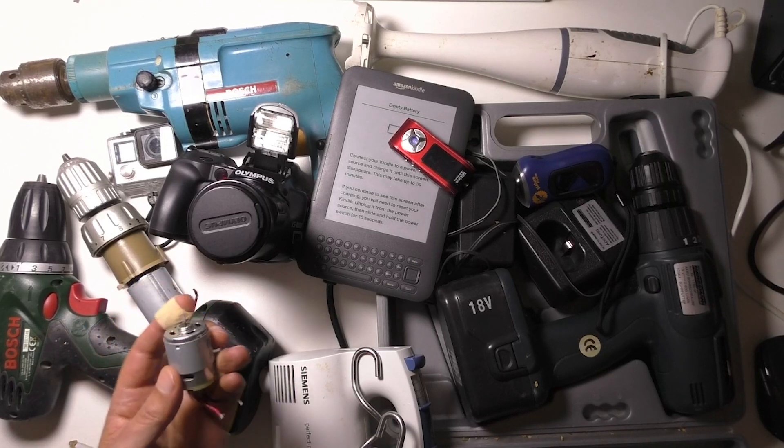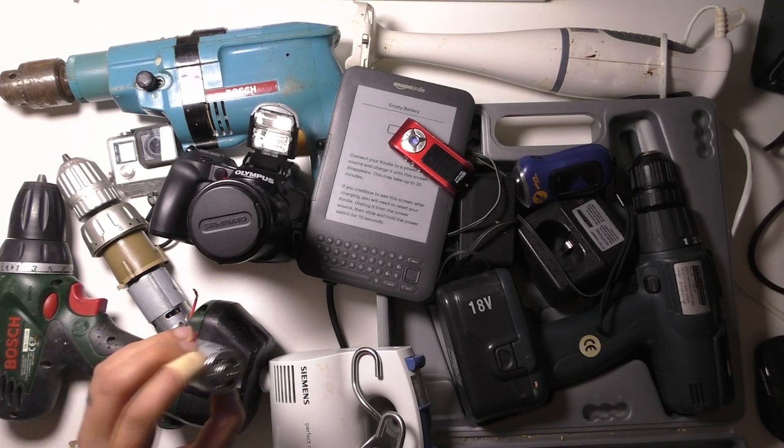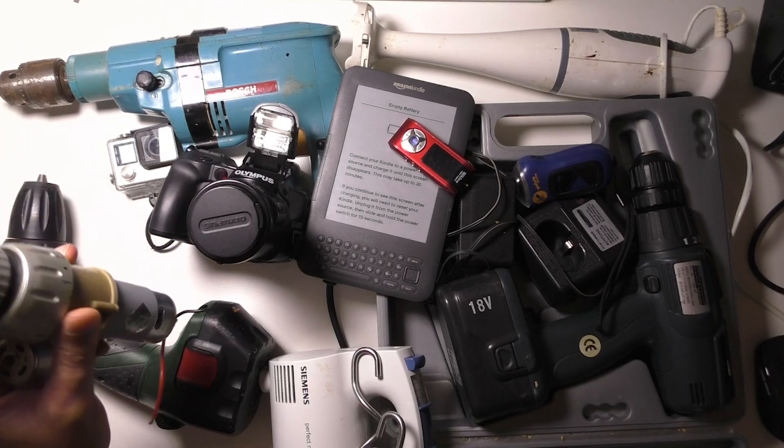If you've seen my previous videos you know that I'm interested in generating off-grid electricity, so I like pulling these motors out of things that you can turn into generators or use as motors for different projects. These are a few drills that I've already disassembled.